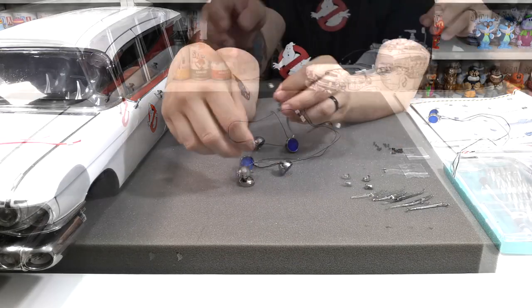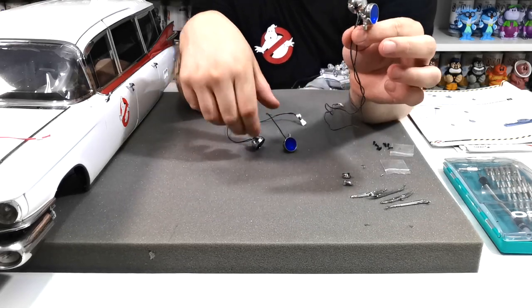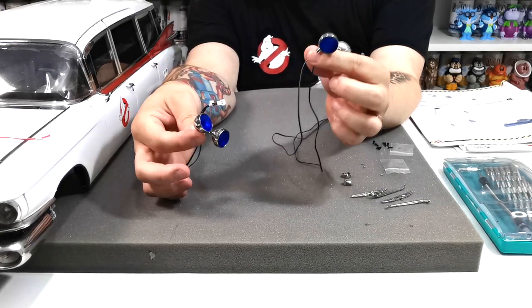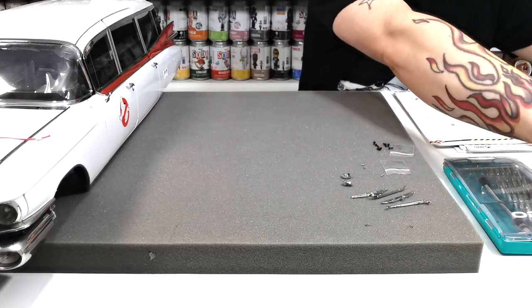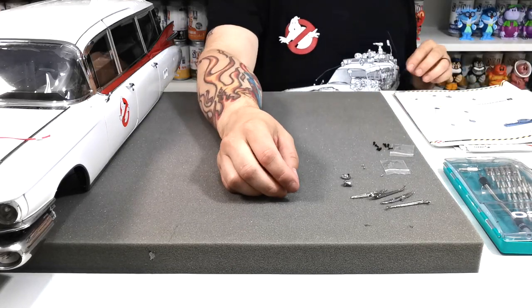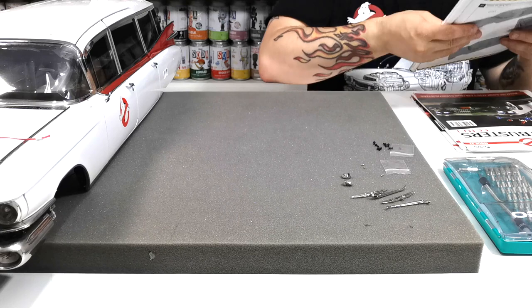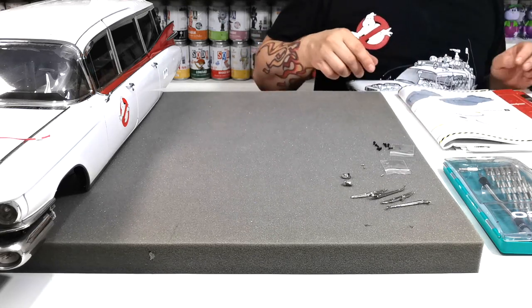Now that the lights are done, they should look like this. The smaller ones go to the back and the longer ones go to the front. We'll set those down for the moment and move on to the wiper blades.